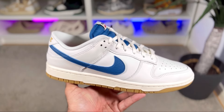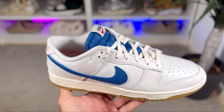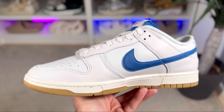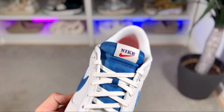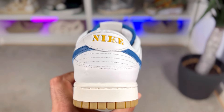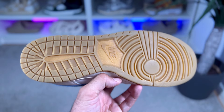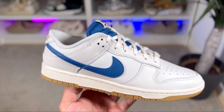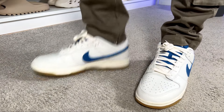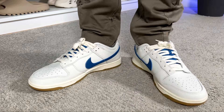This one dropped here in the UK last month for a retail price of 120 pounds, which is also around 120 US dollars. It feels like a restock as it may have dropped last year as well. As I mentioned, this one draws inspiration from the vibrant energy of street sports and celebrates Mexico City sneaker culture, paying homage to the spirited aesthetic of 90s style.